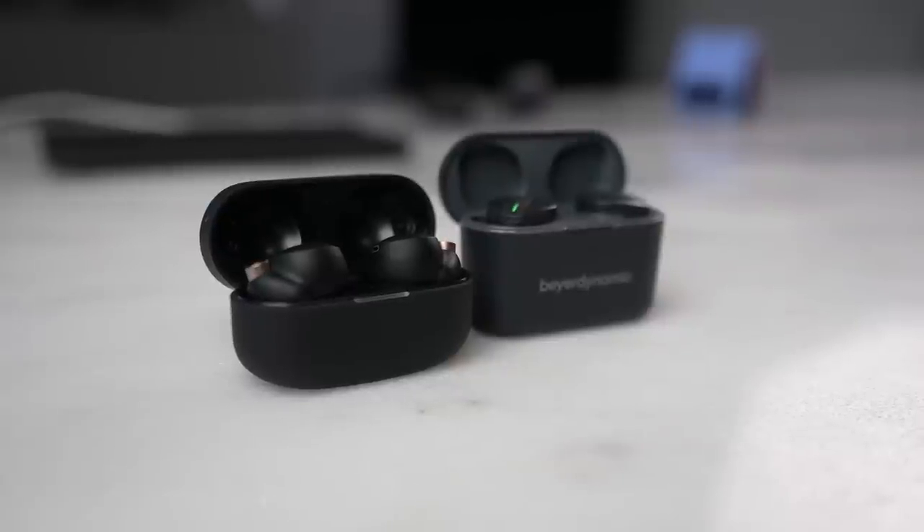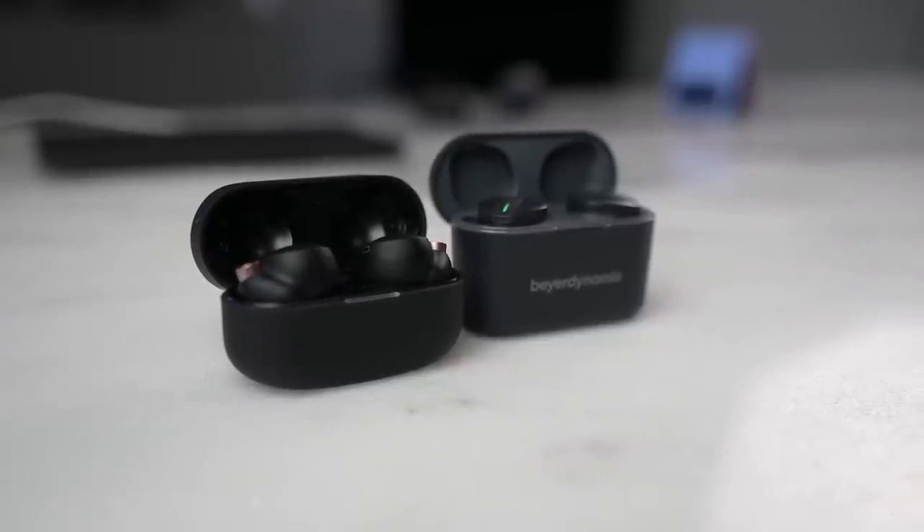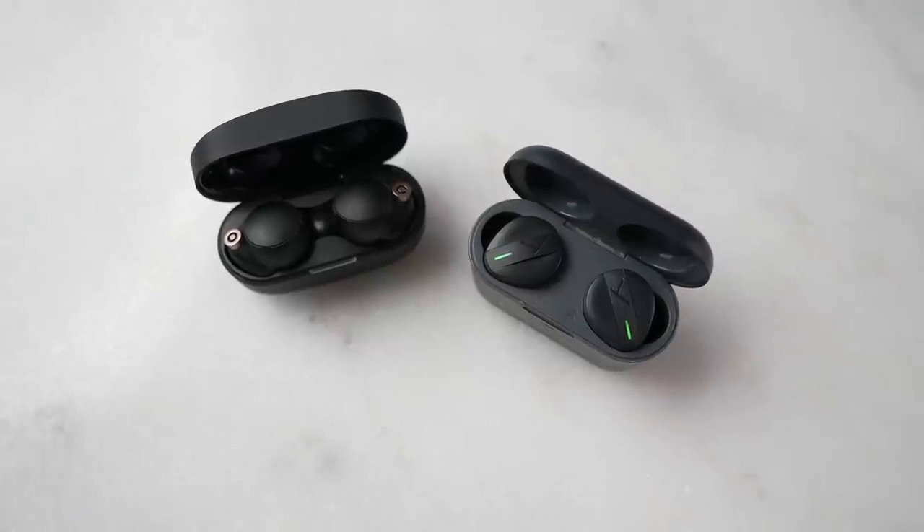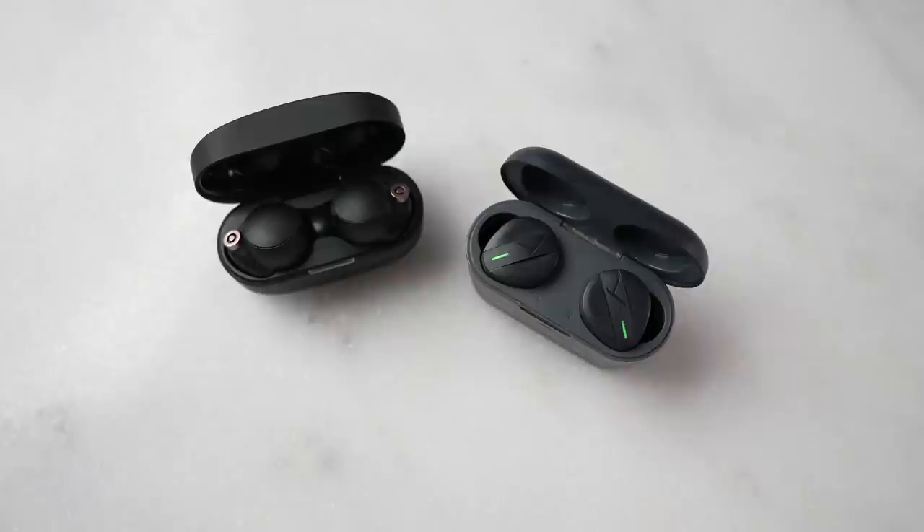Some of you will mention: what about the Sony WF-1000 Mark IVs or even the Beyerdynamic Freebirds? First off, in terms of price they are much higher, and in terms of sound quality I think both of them are better than the rest here. But price is what we're looking at, so I'm going to push them out of the way.